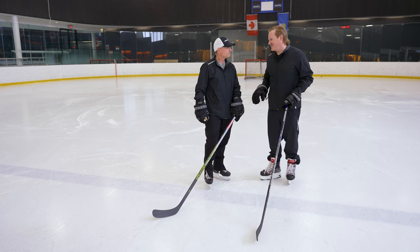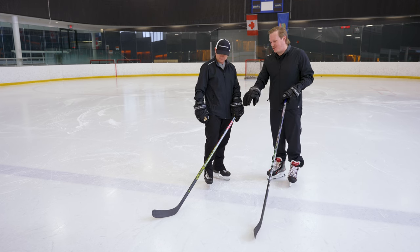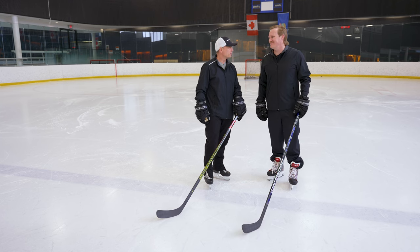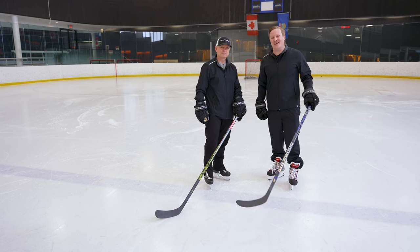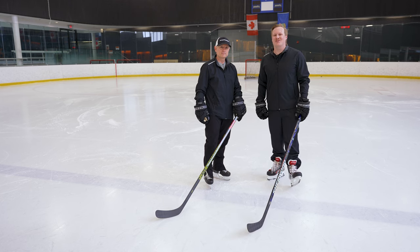This Legend Pro is just one heck of a stick. Dan, thanks again for having us out and running us through the differences between your two families. It's my pleasure — thanks for the support for Sherwood. For everyone at home, if you want to check out the entire collection from Sherwood Hockey, make sure you head over to icewarehouse.com.